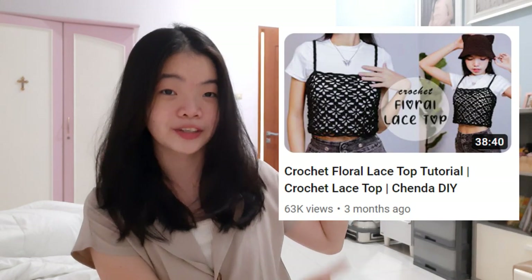Hey guys, welcome back to my crochet vlog. To be honest, I kind of miss making an intro in my room. Anyways, this is the thing — the top that I'm going to make. I'm going to put a reference picture on the screen.